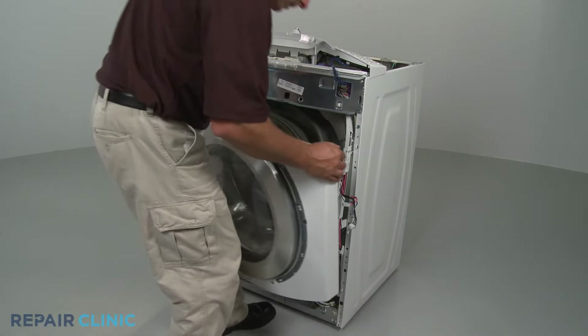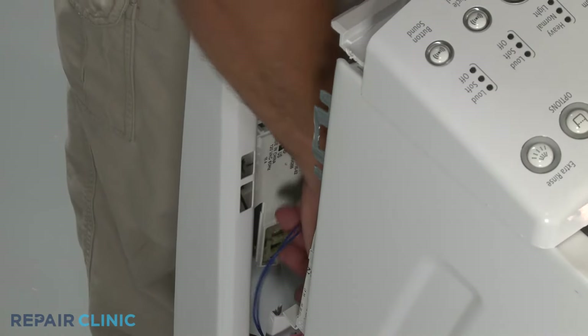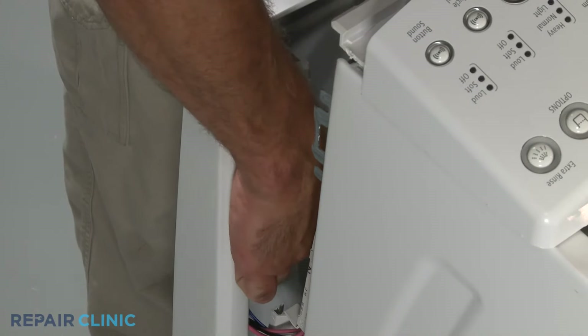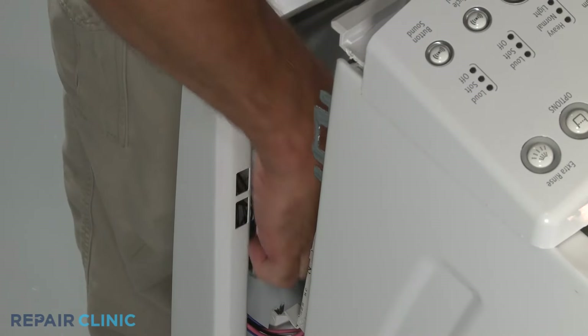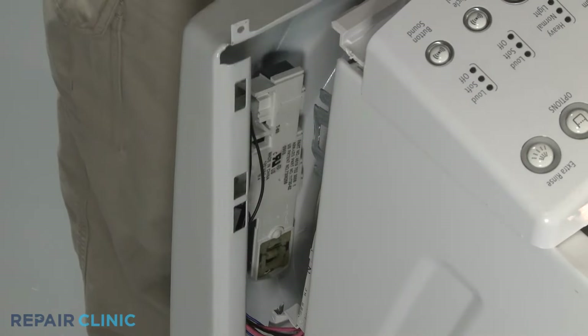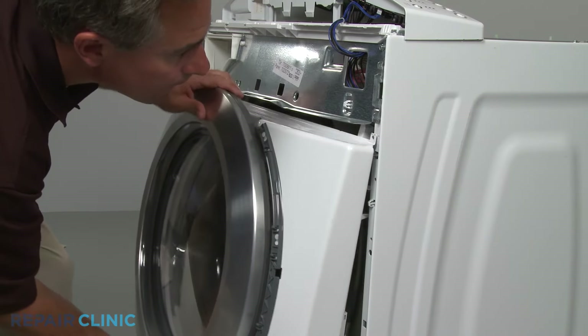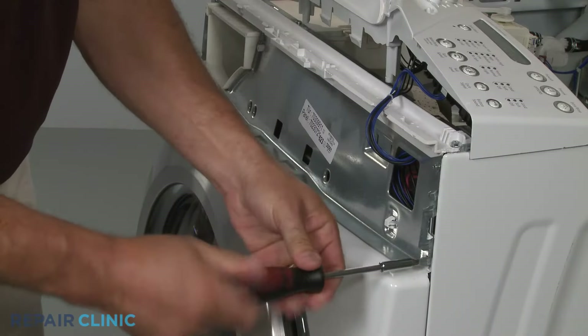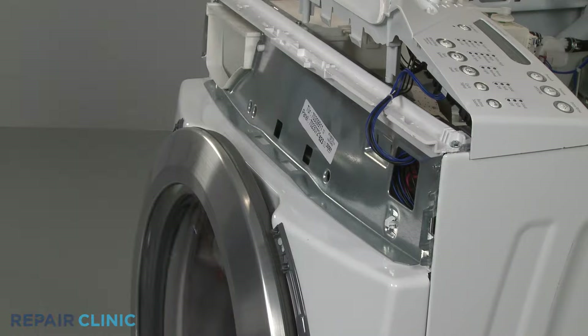To reinstall the front panel, first connect the latch assembly wires. Then slide the panel up under the control panel bracket and secure the mounting screws at the top and bottom.